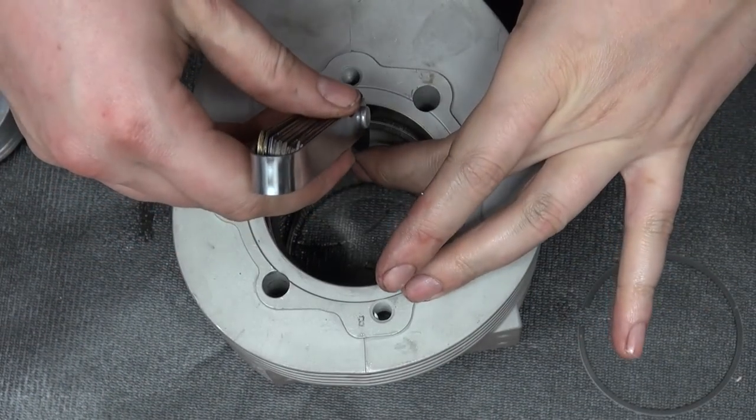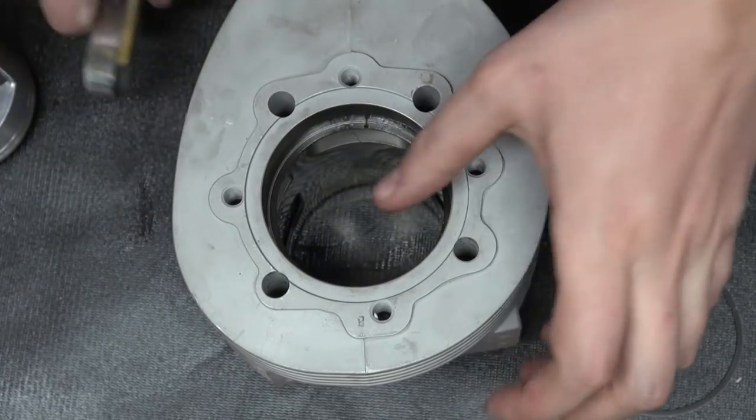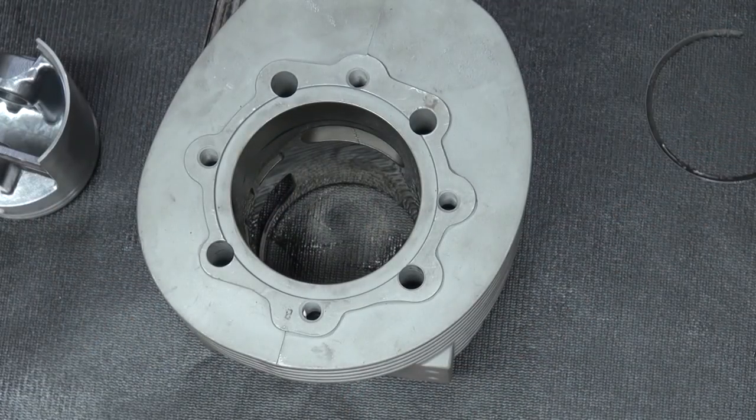It is finally time to put the Pinasco 225 together. Before we do anything, we need to gap out the piston rings properly. I use the formula bore times 0.004, which brings us to 0.279mm.